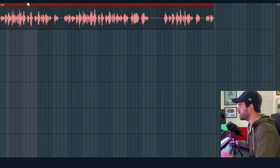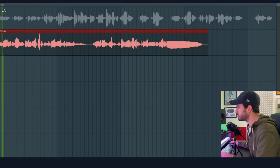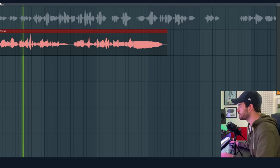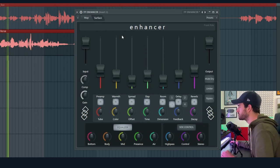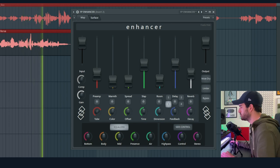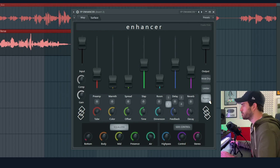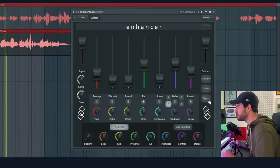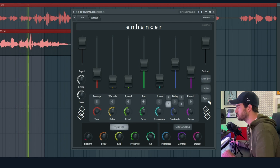Let's switch to a better sounding vocal. [demo plays — 'In the sea of night, where my soul is real, broken visions, let the darkness heal.'] Before and after comparison. [demo plays again]